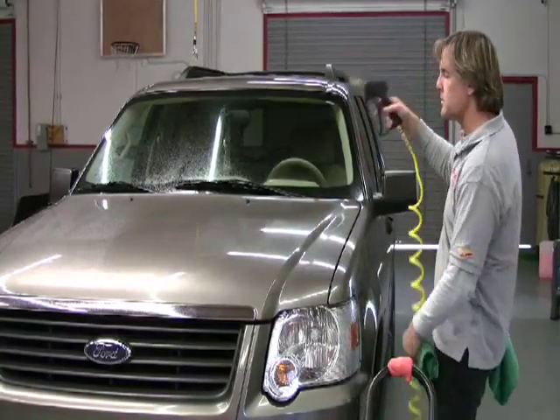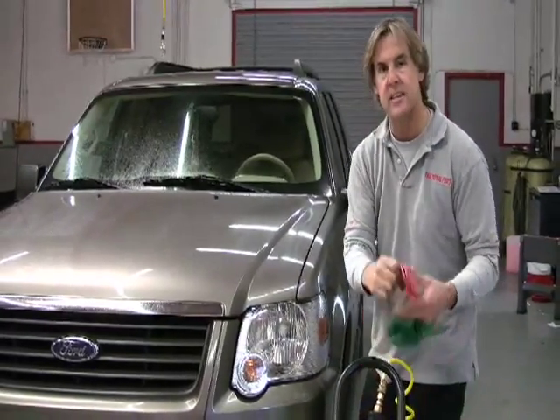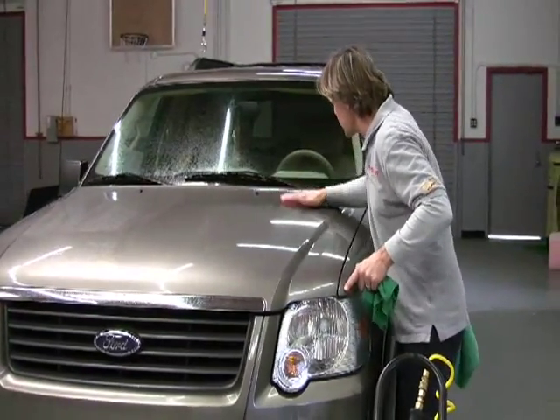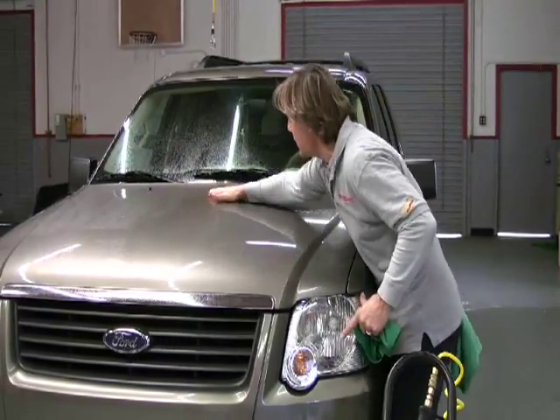Next, what I want to do is re-mist the car again — do a real quick, light, easy mist. Same exact thing. I'm going to use my detailer's clay to go over the surface of the paint and clay the surface to make sure that all the contaminants embedded into the paint come out.